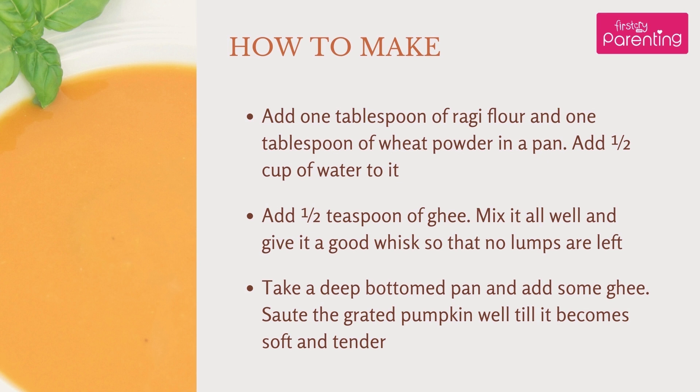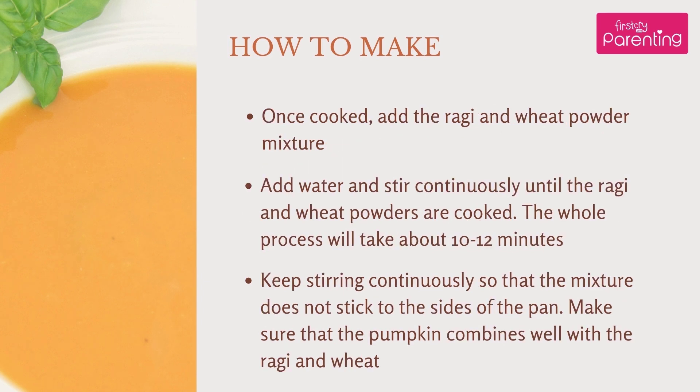Take a deep bottomed pan and add some Ghee. Sauté the grated pumpkin well till it becomes soft and tender. Once cooked, add the Raghi and Wheat flour mixture.